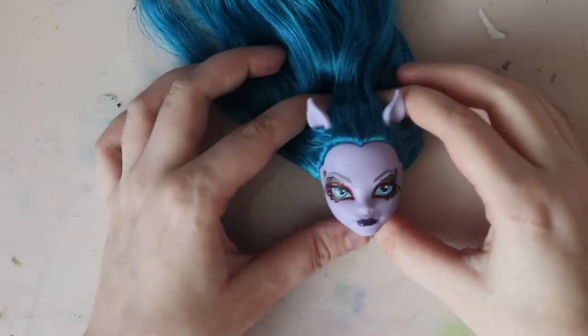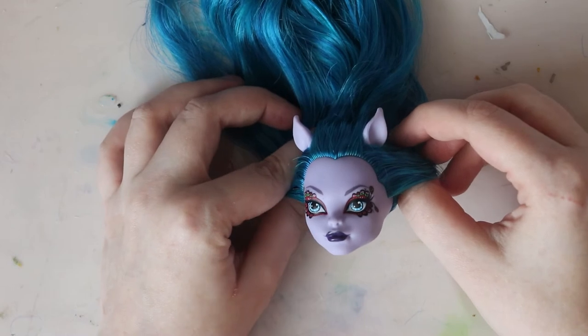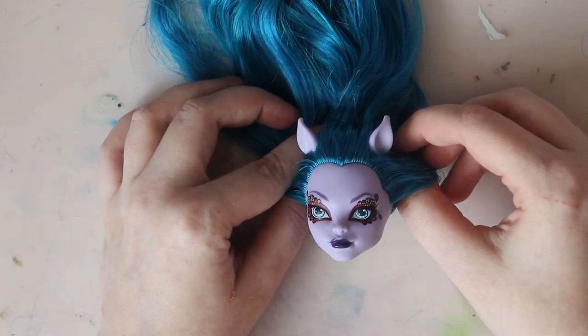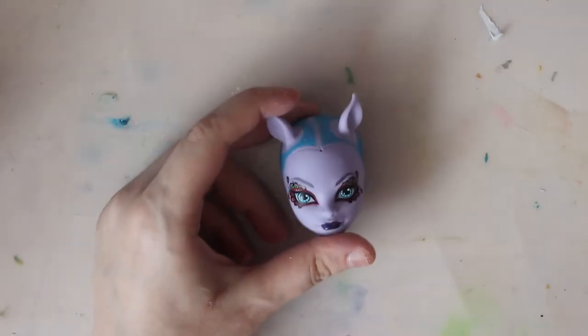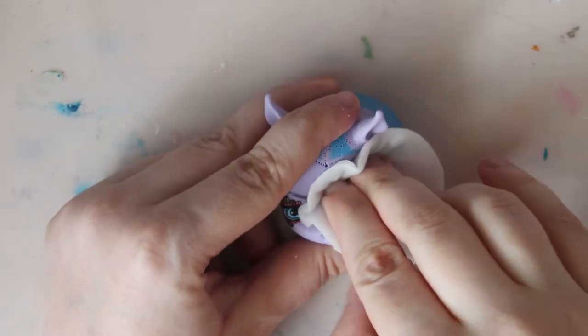I'm going to be using this Avia Trotterdell. I removed her head already because I'd read that her neck peg can be pretty fragile, and I was scared of breaking it since she's kind of a rare find. I cut off her hair, removed the glue, and removed her face with 100% acetone.